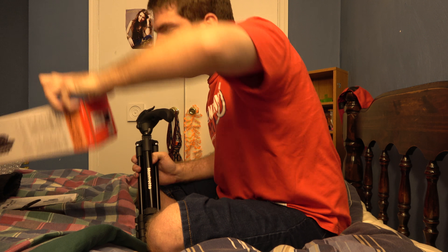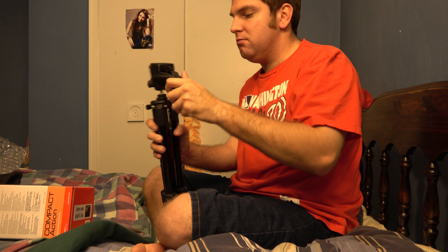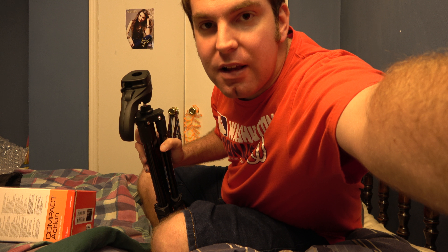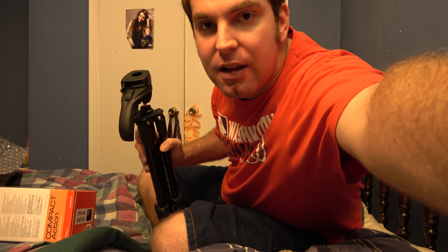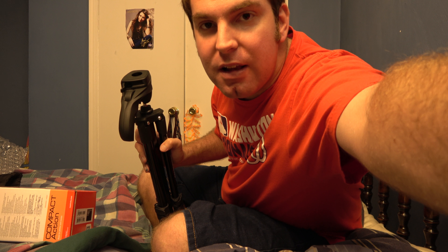But there you have it. Manfrotto — I don't see a model number on it. Anyway, Manfrotto ball action tripod — sweet. Well, that's all I got, so thanks for watching. I'll have an unboxing video of that new radio when it comes in. Thank y'all.